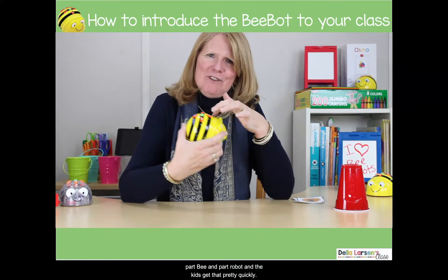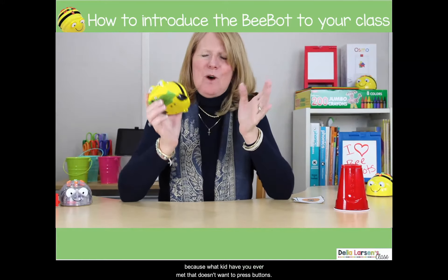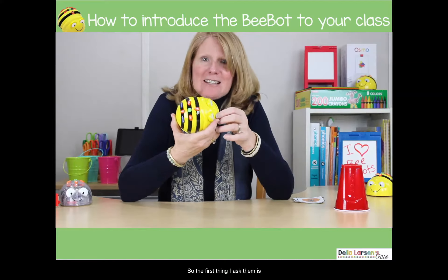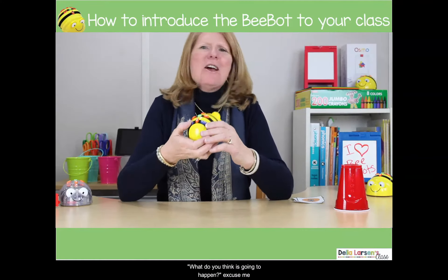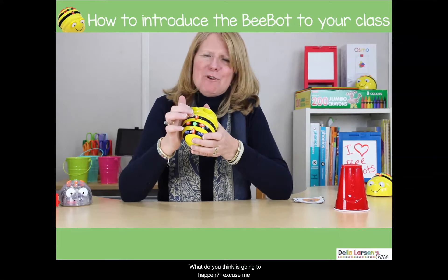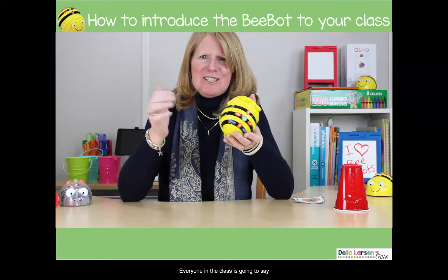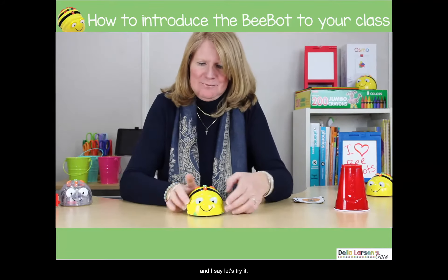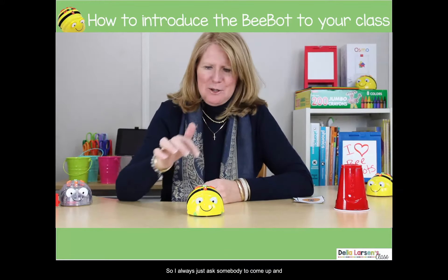I want them to start to investigate the buttons, because what kid have you ever met that doesn't want to press buttons? So the first thing I ask them is, 'What do you think is gonna happen if we press this button?' And everyone in the class is gonna say they think it's gonna go straight. And I say, 'Let's try it' — so I always ask somebody to come up and press the button.